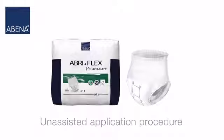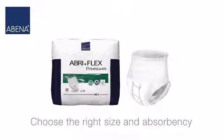This video describes the unassisted application procedure for an AbriFlex Premium. Make sure that you choose the right size and that the absorbency is suitable for your incontinence level.